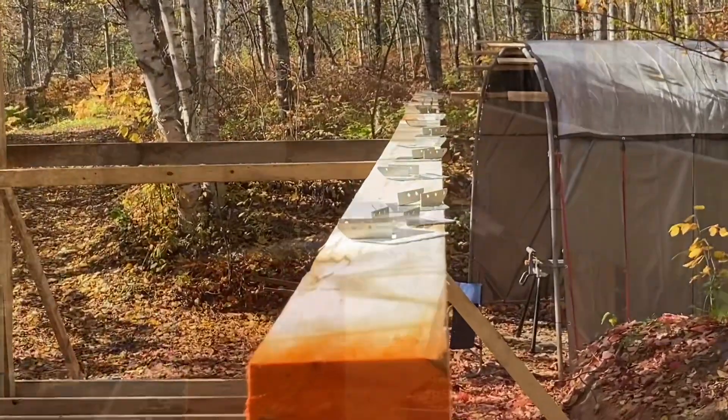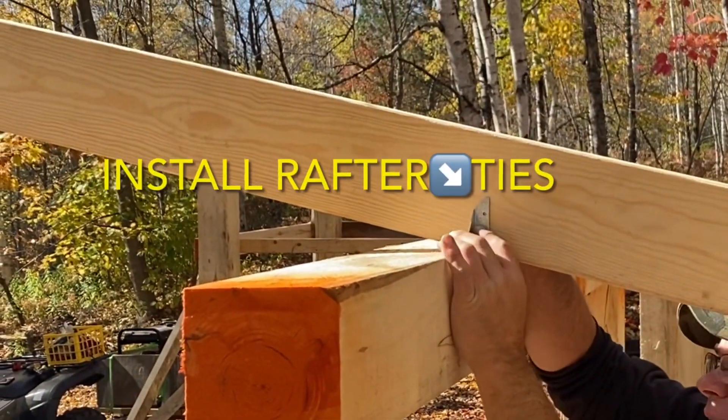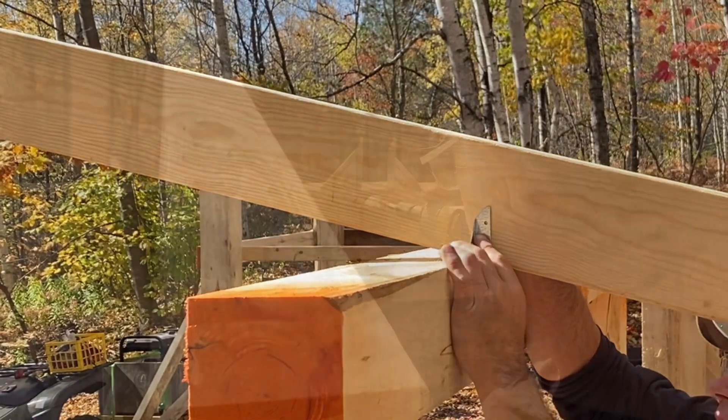We decided to go with rafter ties instead of cutting bird's mouths for every rafter. This saved a ton of time for this part of the build.